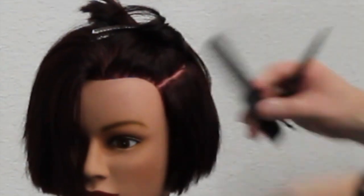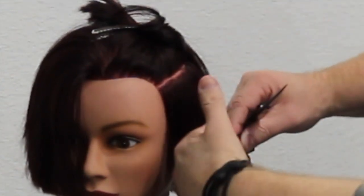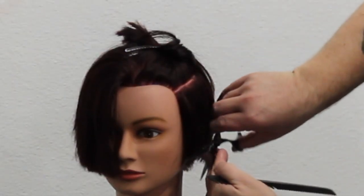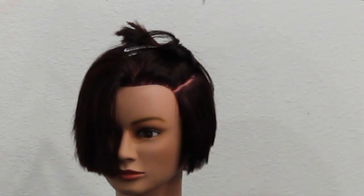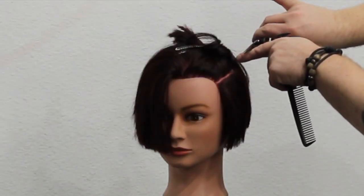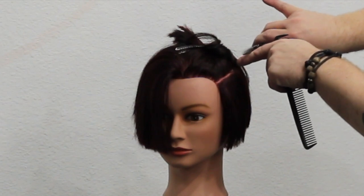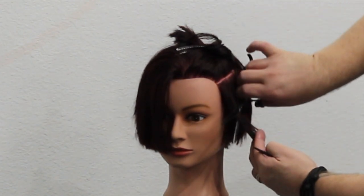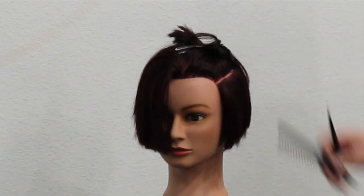The third technique is called carving or scooping, where we drag the scissor through the hair while slightly closing it, taking the most weight out. It's very important you know how to hold your scissor — you can see only one blade is moving. I only move my thumb, and when I'm closing I'm not closing it all the way, just halfway.